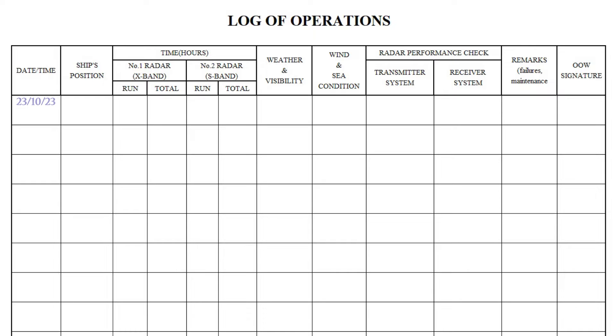Date and time. The log is usually filled in at the end of the watch. For example, if you are the third officer, you can write 1200 or 0800 to 1200.